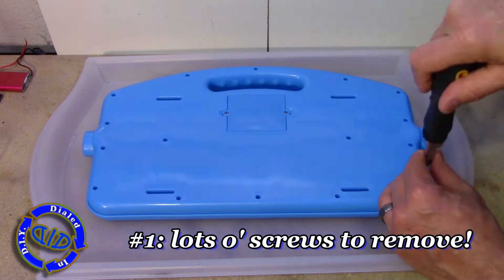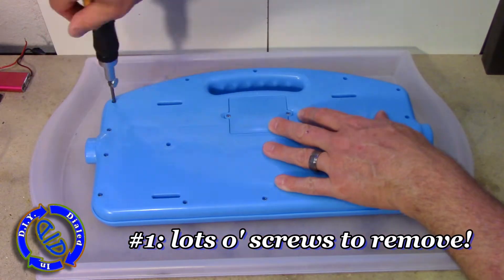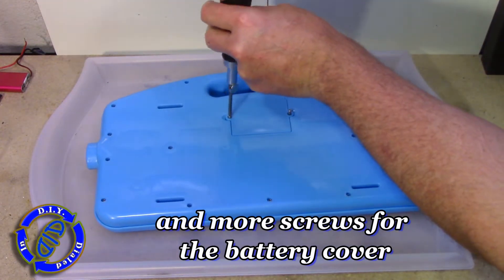The first step in this whole process is an annoying amount of screws that have to come out of the back of this thing, and even once you think you've got them all you probably don't, so get a screwdriver and start stripping the thing apart including the batteries.